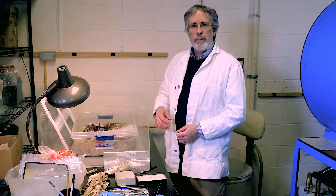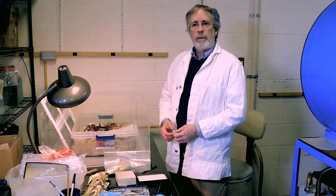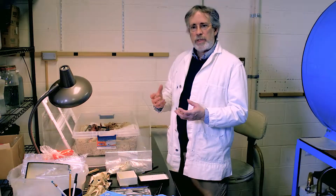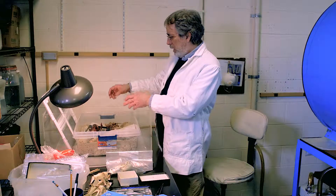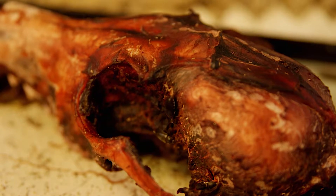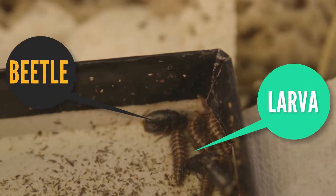What we do is skin the animal, take the hide off, take all the organs out, and take the brain out. So then you have basically a fleshed-out carcass that you lay in a tray. Each animal goes in its own tray so we don't mix up any bones. The larvae of the beetles are what do most of the work.